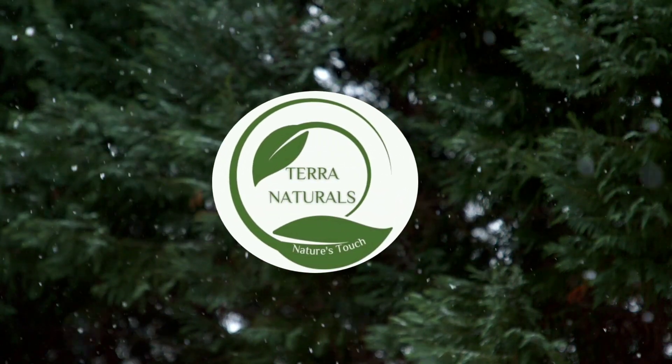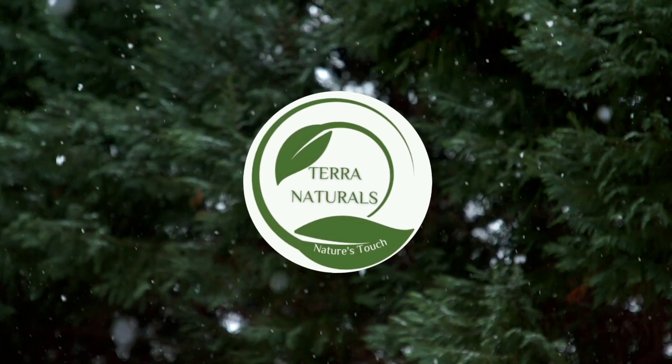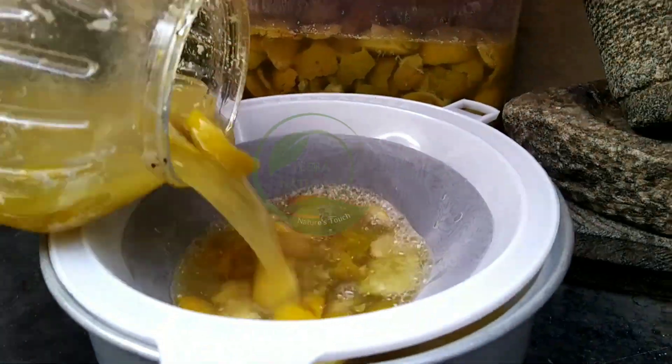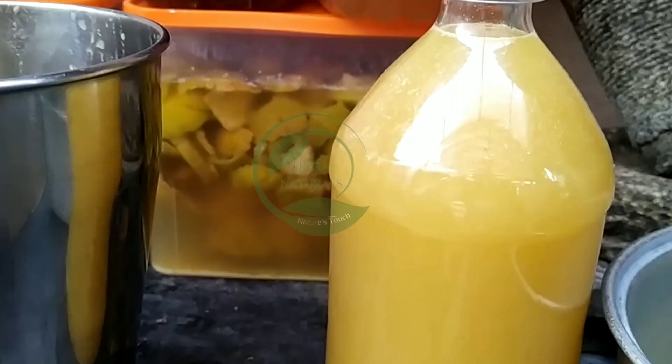Welcome to Terra Naturals. In this video, let's explore the process of making bioenzymes — specifically a citrus bioenzyme, a triple treat for skin care, cleaning, and multi-purpose use.